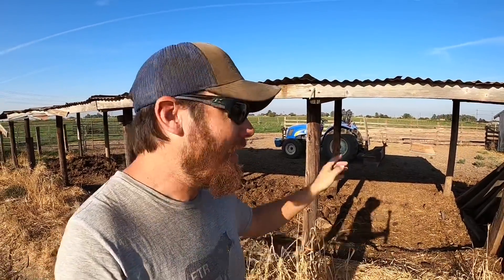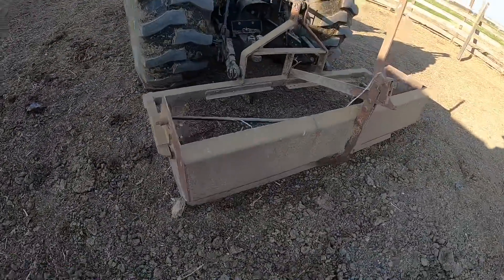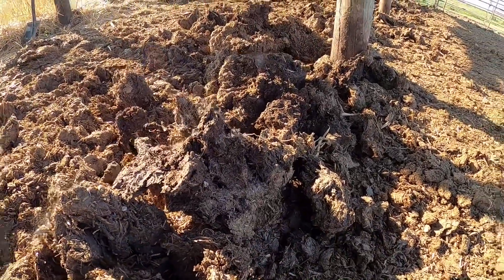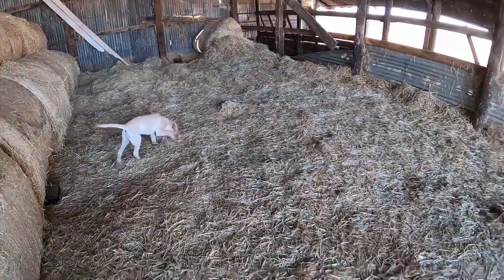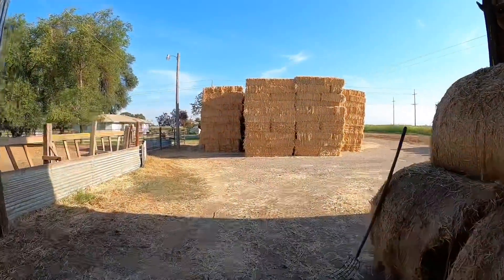I'm out here at the little manger again today and the plan is to take the New Holland with the box scraper and try to clean all of this old hay and manure out of here. I think this would actually be perfect for putting in the manure spreader, so what I'm going to try to do is kind of pile this stuff up in the corner. While I've got the box scraper on the tractor I'm also going to run into the barn and do a little polish clean job on that and get that floor clean enough to eat off of so that maybe next weekend I can get the small square bales into the barn.